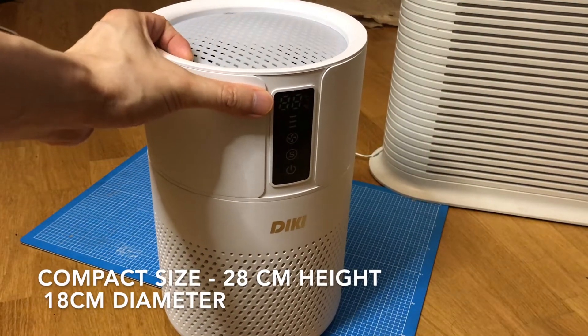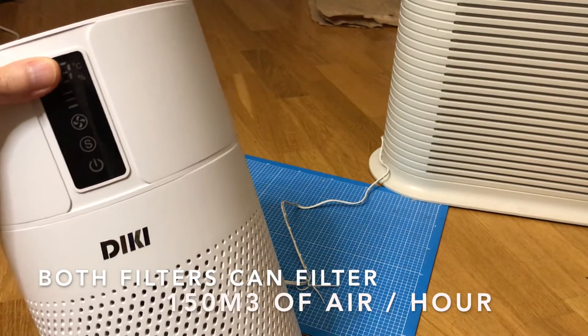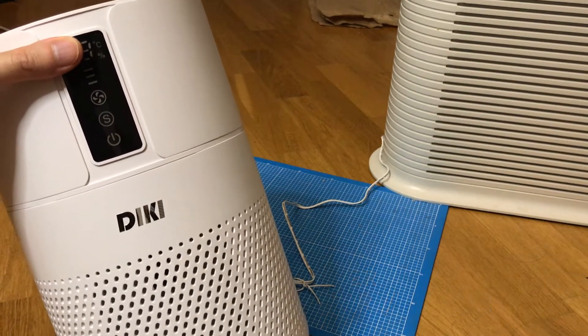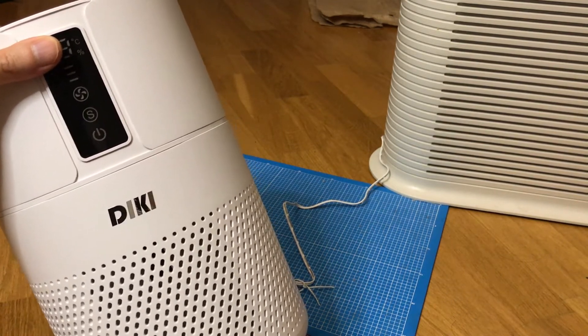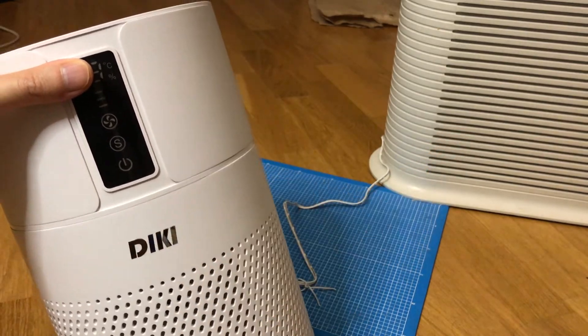Size is really my big thing, and how quiet it is. Both air filters can filter 150 cubic meters of air per hour. To me, that's quite effective — I haven't sneezed, just the same as with the other one. This, by the way, is a very effective air filter.